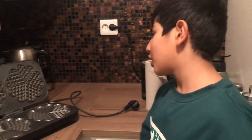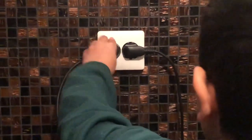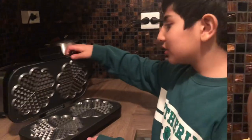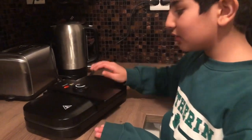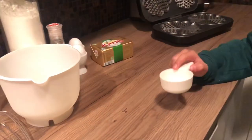First we're gonna preheat the waffle maker. When the lights are on it means it is heating. Next we need our big bowl and measuring cup.